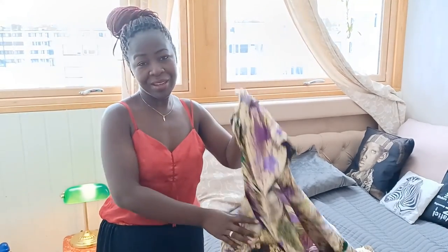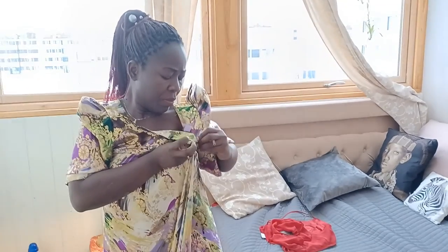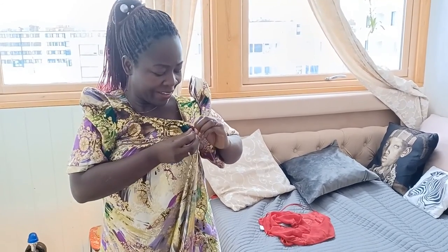I remember my mom saying the makeup can make the dress dirty when you put it on afterwards, so you should do your makeup first — your lips. This one you can remove or just have a bra. You put the buttons here. I hope this fits me — I bought it ten years ago.